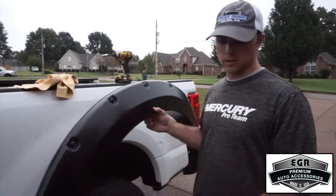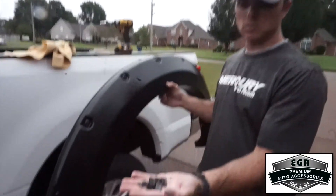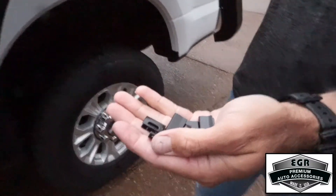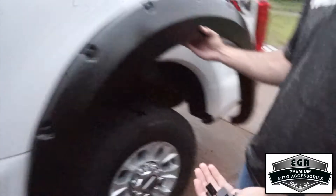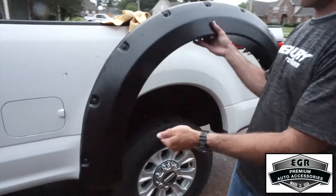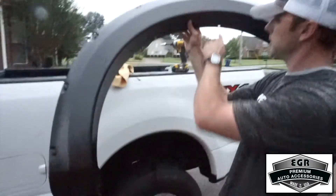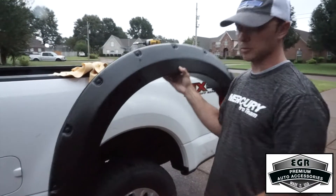For the rear fender flare installation, we've got six U-bolt shaped clips with barbs on them. All we're going to do is fit the fender flare to the actual fender of the vehicle, take these six clips, align them with the slots cut in the EGR fender flare, and snap them on — and it'll be securely in place.